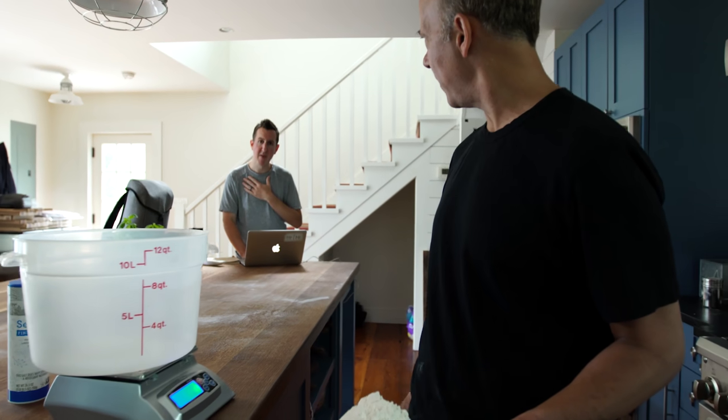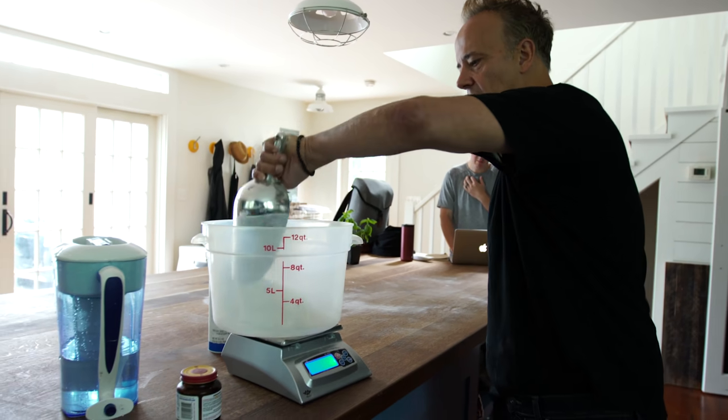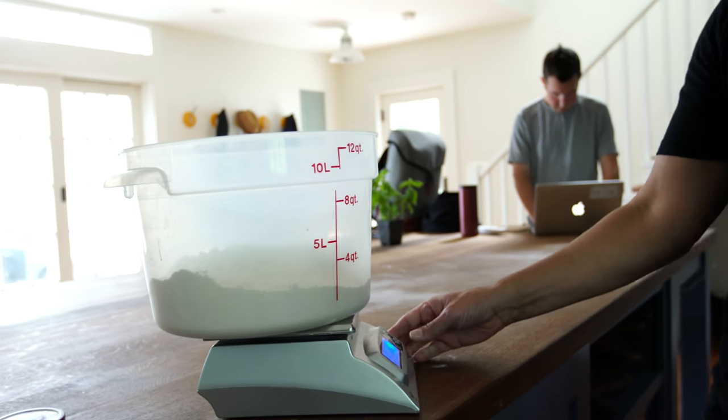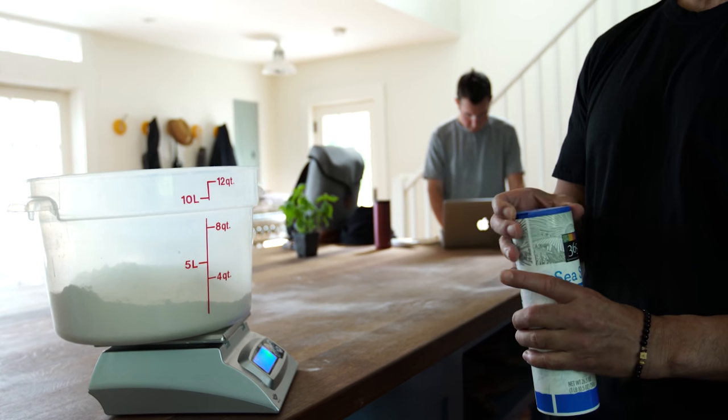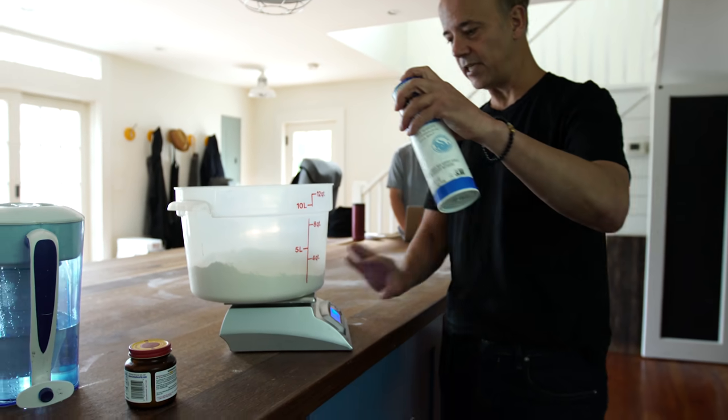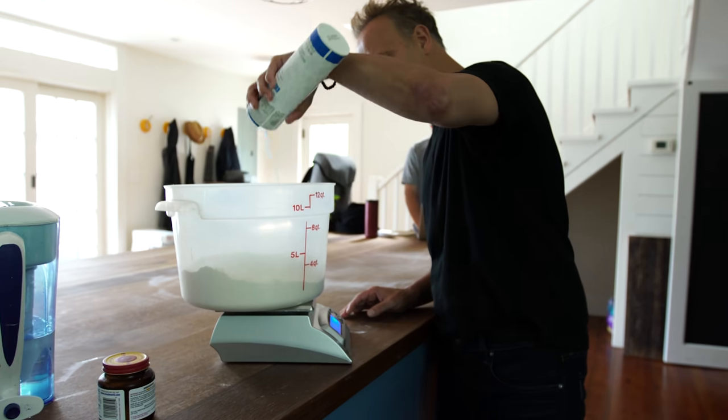What are we going to do, Chef? We're going to do about 1,500 grams. So 1,500 grams of flour, and now I take my sea salt. I tare out my scale again. I'm going to do 48 grams, about 50 grams of sea salt. I zero it out and I dump the salt right in there.